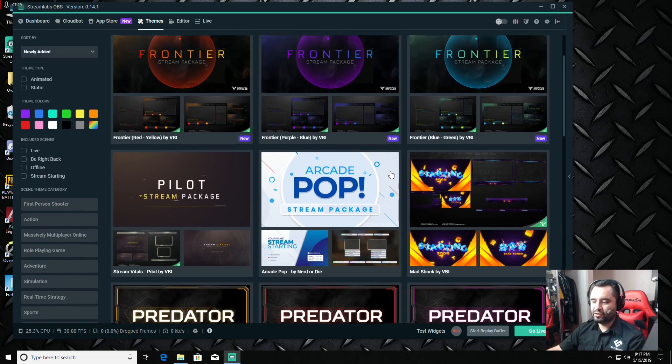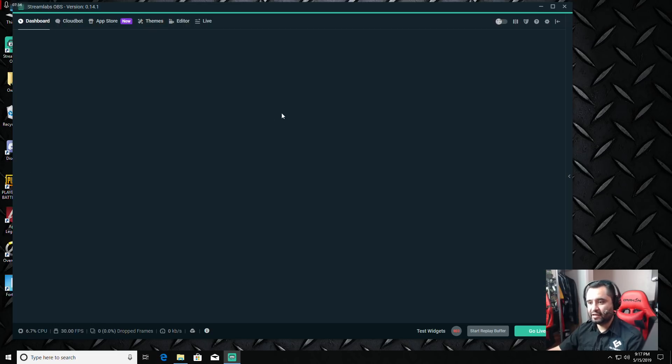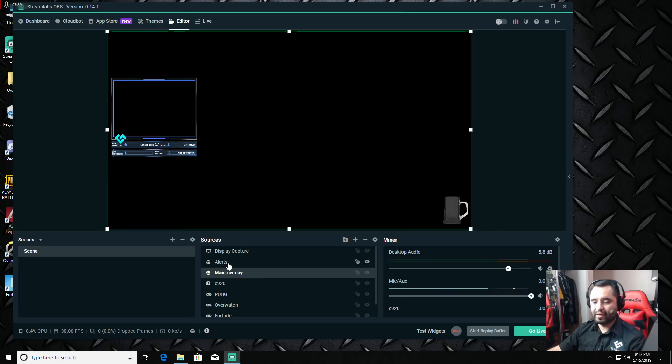I use Stream Elements primarily, which is why you saw my main overlay and alerts box — those are browser sources I added manually. If you use the built-in themes from Streamlabs OBS, it still works similarly as browser sources, so be careful about how many you're running. Avoid animated overlays because those take more resources — find something simple that works for you and customize from there.